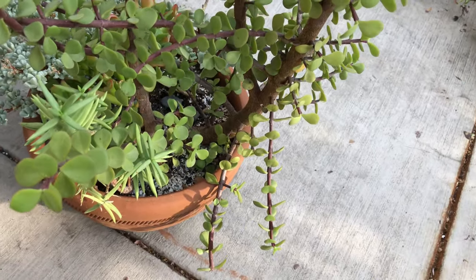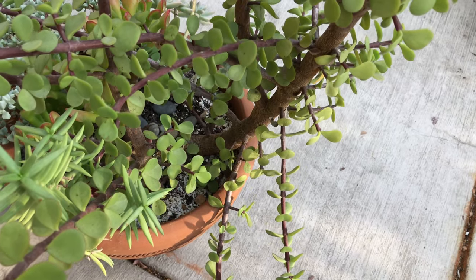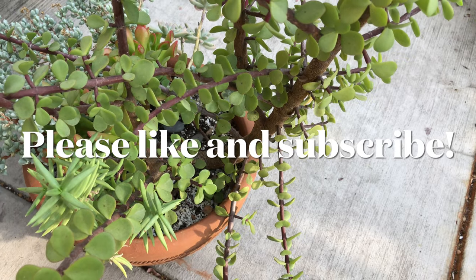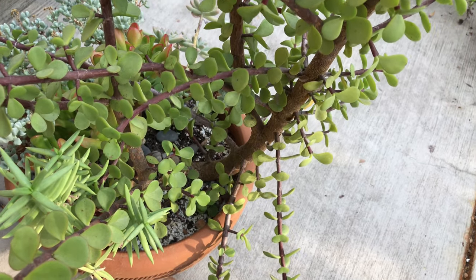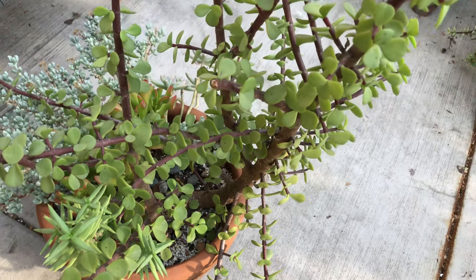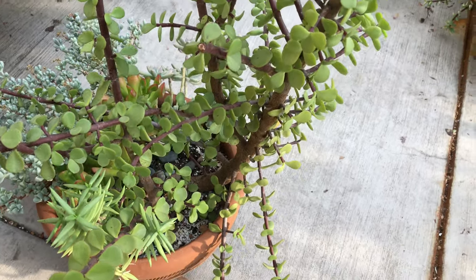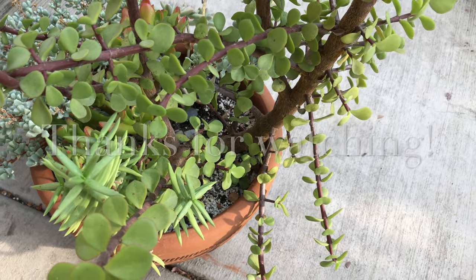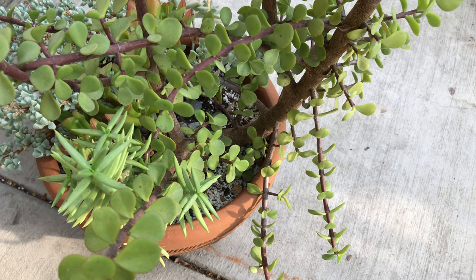These are just some of the most common problems you will encounter with Portulocaria afra, and some simple solutions you can do to save your plant. Please like this video if you found it helpful, and subscribe to this channel if these are the types of content you'd like to see. I also have a playlist of related topics you can check out. Thanks so much for watching, and happy gardening!